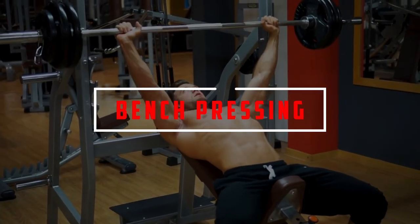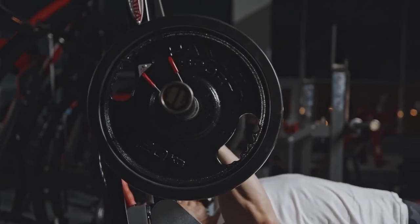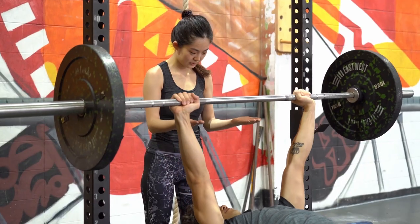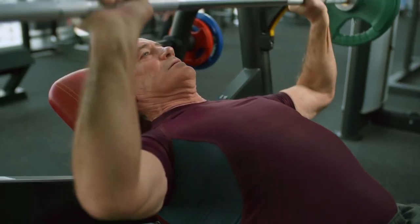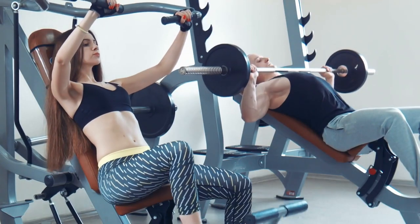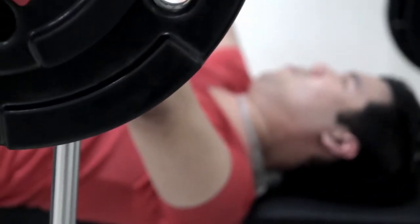Bench Pressing: Begin with the bar. Lay flat on the bench, not arching your back. Lower the bar to your chest and then raise it in a smooth, controlled manner. Including the bench press in your off-ice hockey training routine will help you strengthen your chest and arms, giving you more power behind the puck. Do three sets of eight reps.